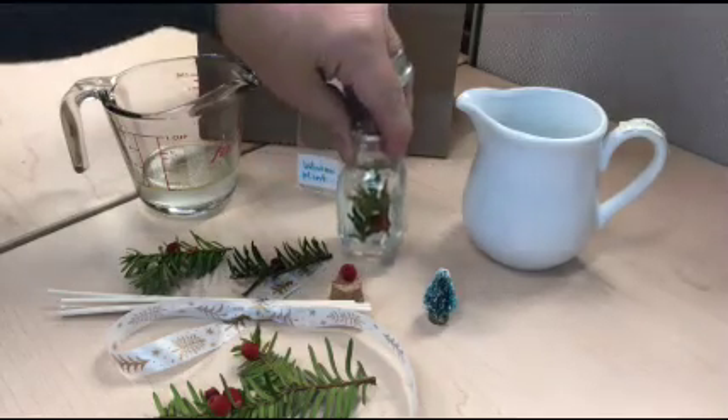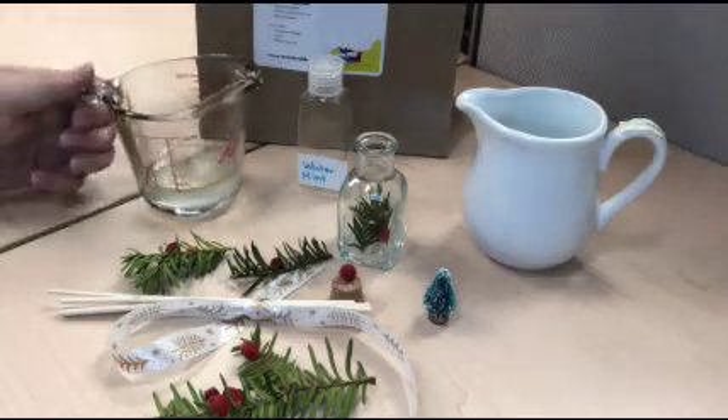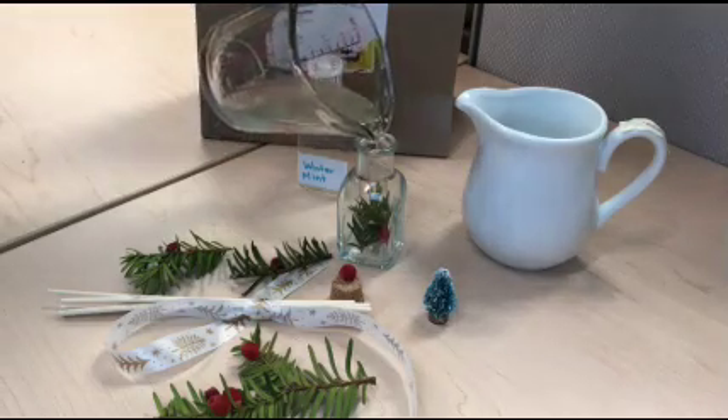Position it as you'd like. Then take your liquid and pour it very slowly over the greenery so as not to disturb it.